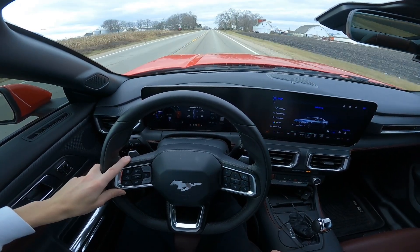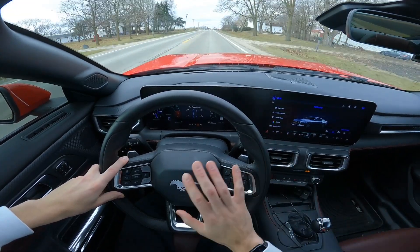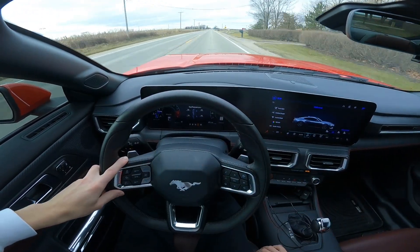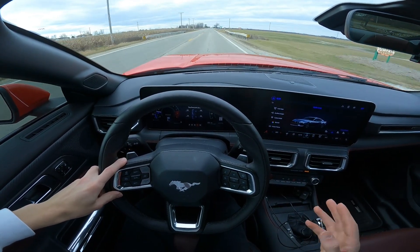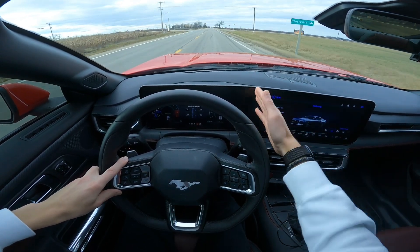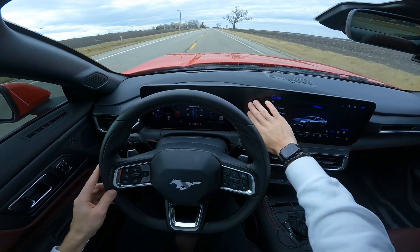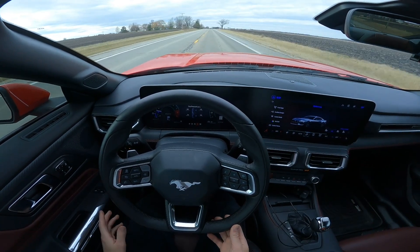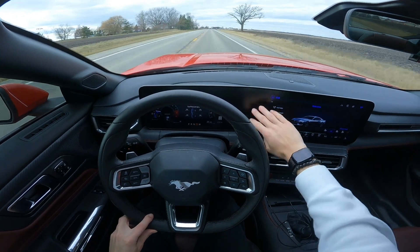One of the main reasons I got the S650 is because the interior is just totally different. You get the one big digital cluster. There's no partition right here, which is kind of strange — because if you've got a base model S650, it's split right here and the two screens are literally the same size. So I don't understand why this is one big display with literally nothing filling that space.